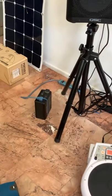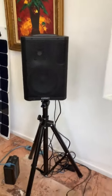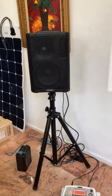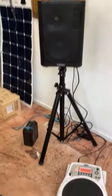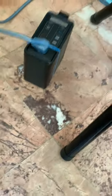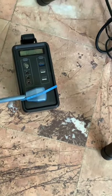So what I have now — the system I'm running — is this QSC CP8. $400 and a thousand watts, and I can't recommend it enough. The little unit you see on the floor is called Budens. I bought it on Amazon and it's 150 watts capacity, and it runs the CP8 beautifully.